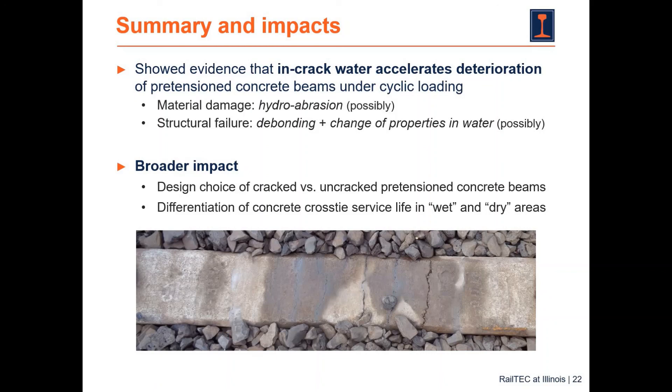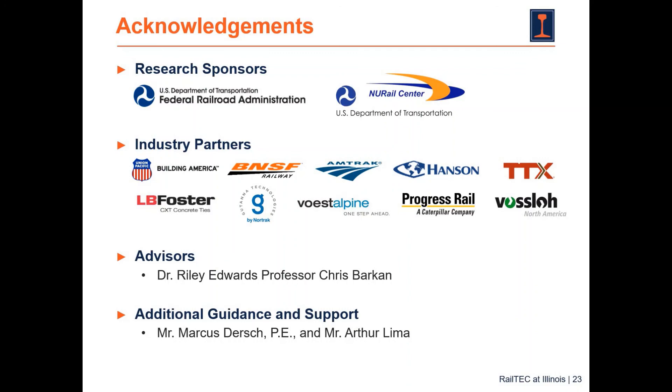More broadly, we should carefully make the choice at the design stage whether we want to allow a beam to crack or to behave as an uncracked beam, especially if it is pre-tensioned. We should differentiate the service life of concrete cross ties in wet and dry areas because of this degradation effect caused by moisturizing the cracks.